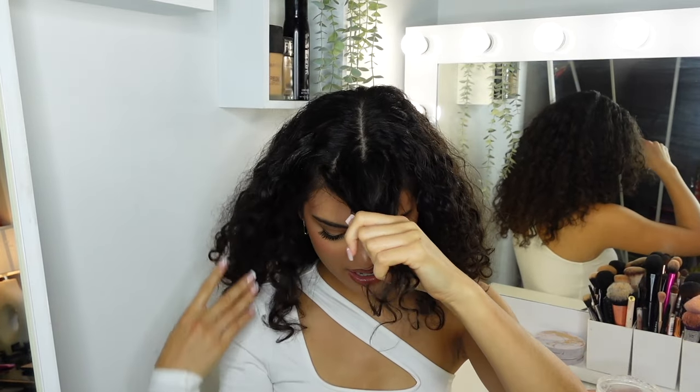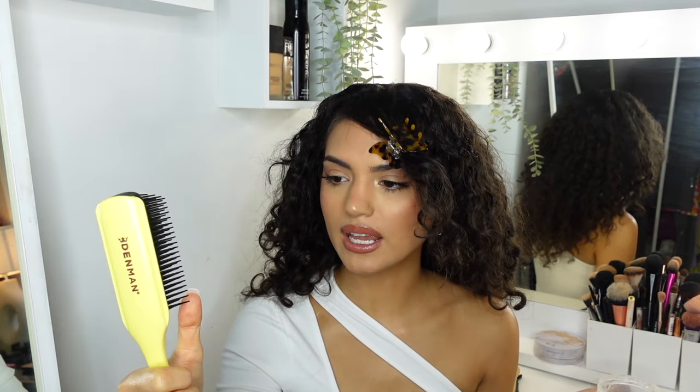The next one is a clip-back do where we basically clip these top layers to the back of the head. The gel I'm using today is the Cantu Maximum Hold Shea Butter Gel. I've just put some gel on my hands and I'm just going to apply it to the top of my head. I'm just going to keep my bangs out of the way and clip them. I'm using the Denman 9 Bristle Row Denman Brush. I'm going to hold this in place and just start brushing along my scalp to smooth it out.